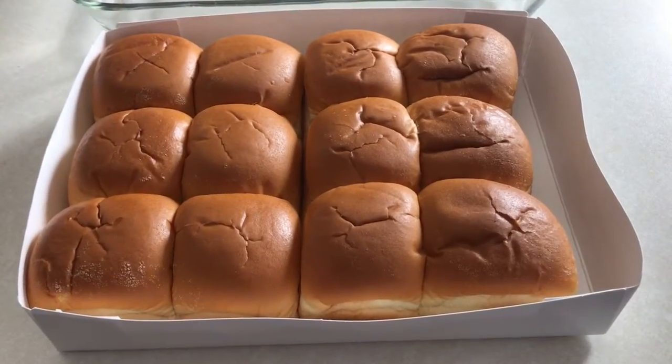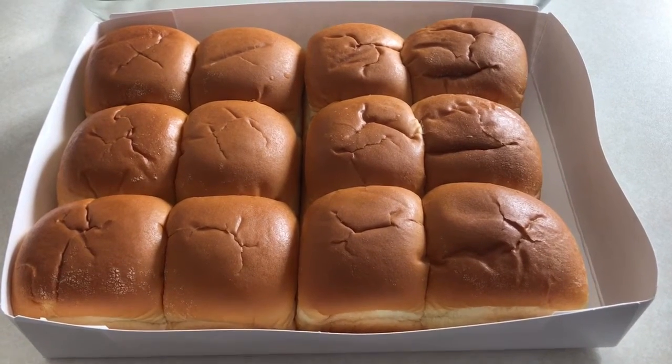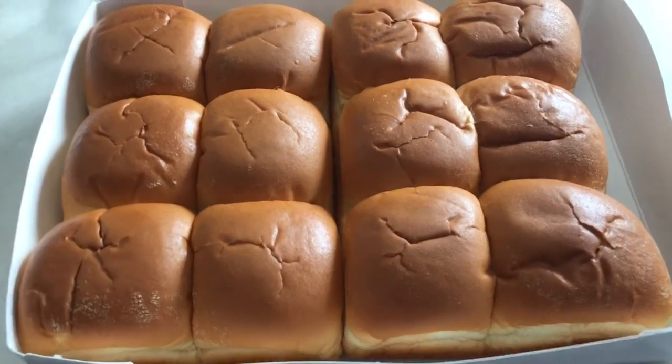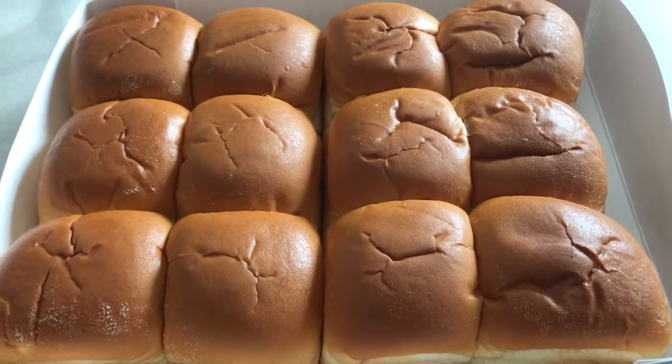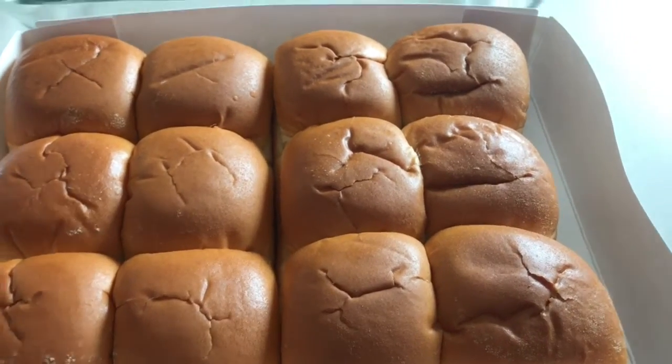So here are 12 Hawaiian dinner rolls. These are Aunt Millie's — they're bigger than the original Hawaiian rolls, but that's why I bought these. I'm going to slice these horizontally and put them in the pan.